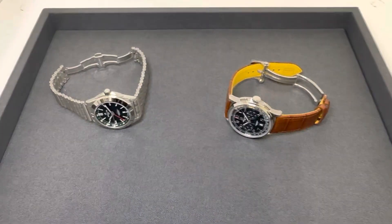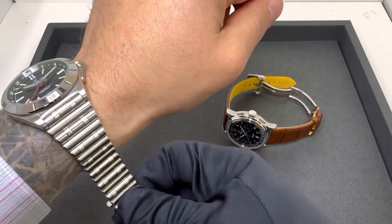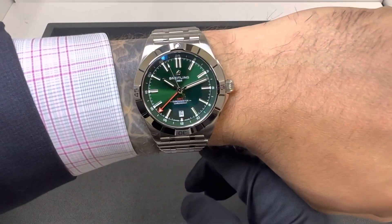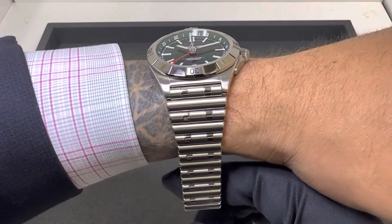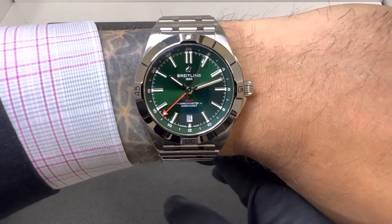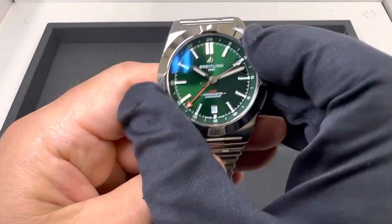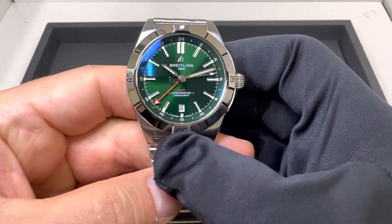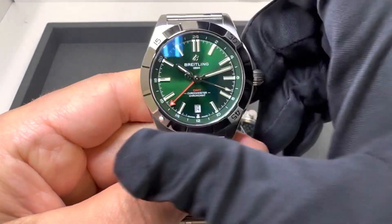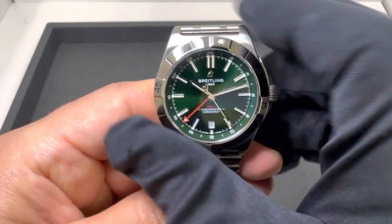Let me throw these both on wrist real quick — I'm going to keep this video pretty short. I have a six and three-quarter inch wrist, and this is the 40 millimeter Chronomat GMT. We do have a rotating bezel here — a non-GMT bezel. I know some folks would have preferred a GMT bezel on a GMT watch. We do have your traditional 60-minute countdown bezel, like on a diver, and it has pretty good action.